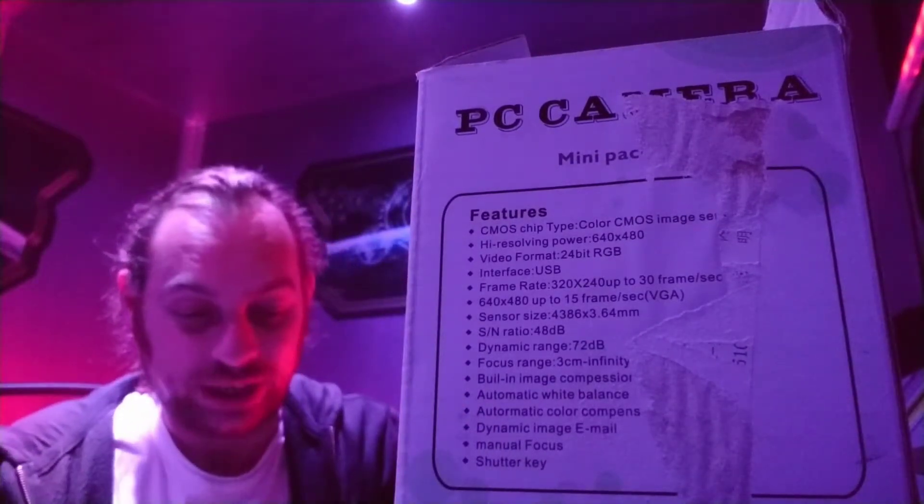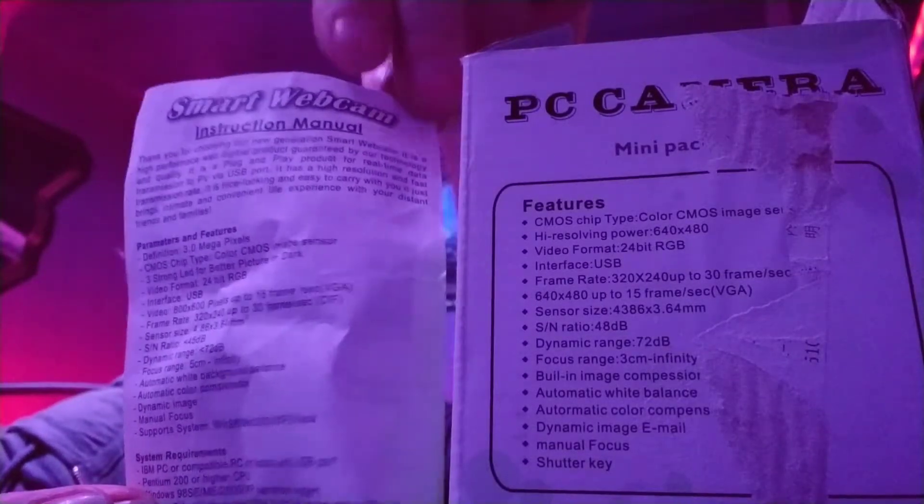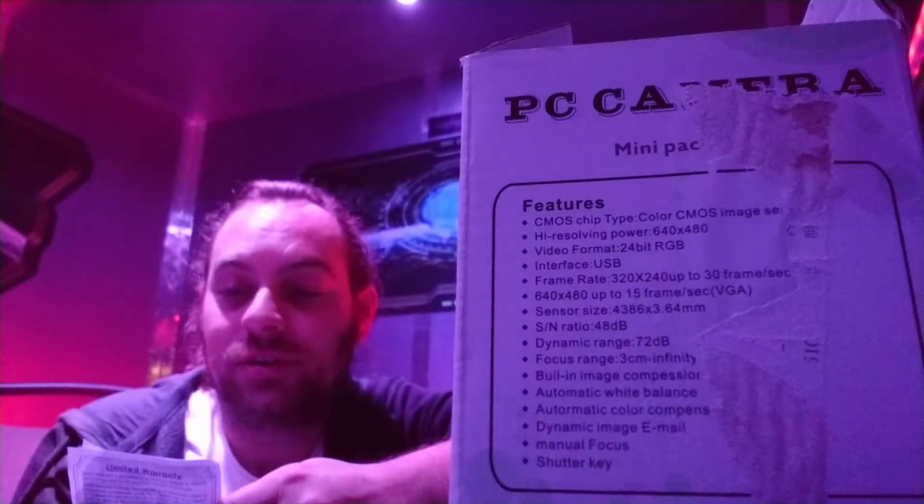It's got some instructions — an instruction manual. 'Thank you for choosing our new generation smart webcam. It's a high performance web digital product guaranteed by our technology and quality. It's a plug and play product for real-time data transmission to PC via USB port. It has high resolution: 320 by 240.' Maybe not high resolution. 'Fast transmission rates. It is nice looking and easy to carry. Bring it for an intimate and convenient life experience with your distant friends and family.' There we go kids — you've got distant friends and family, you need one of these.